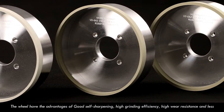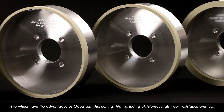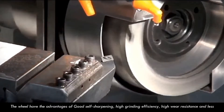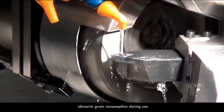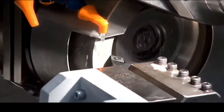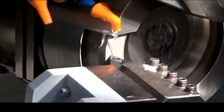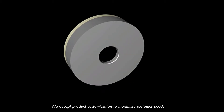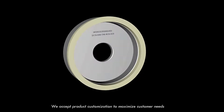The wheels have the advantages of good self sharpening, high grinding efficiency, high wheel resistance, and less abrasive grain consumption during use. We accept product customization to maximize customers' needs.